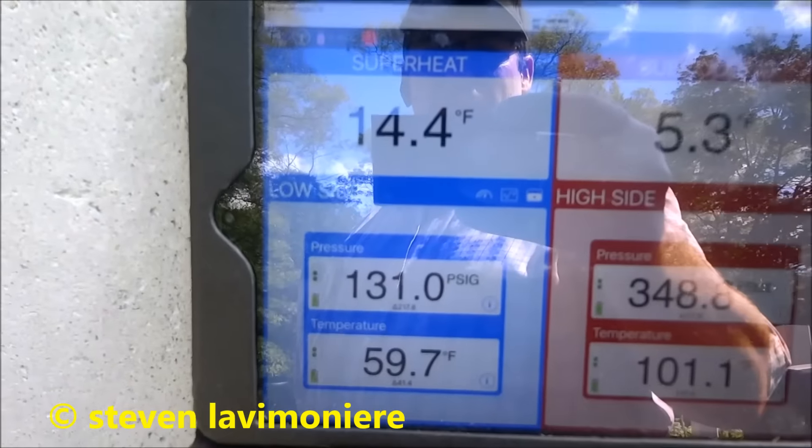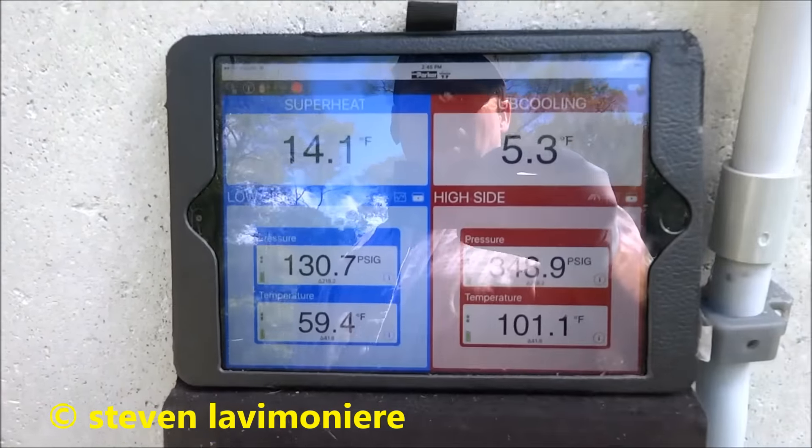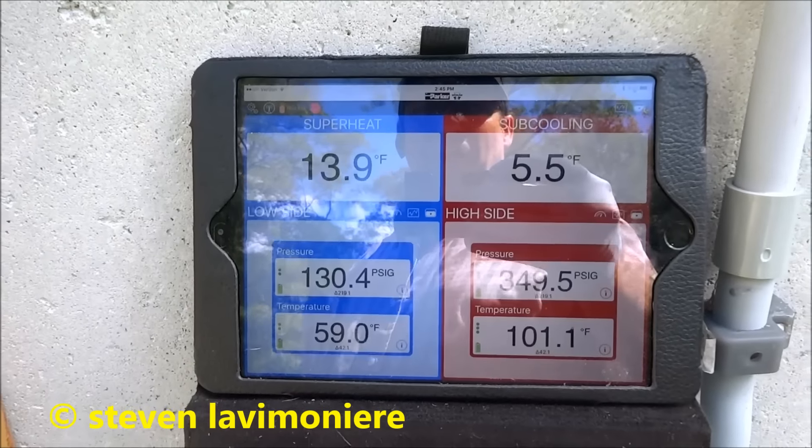15 degrees superheat. 131 on the suction. That's better — a lot better. It's going to work a lot better now.